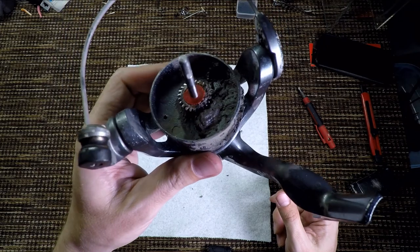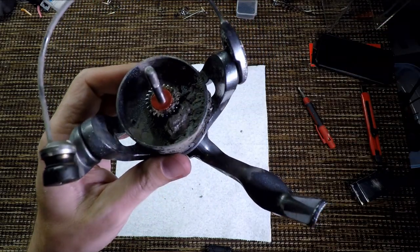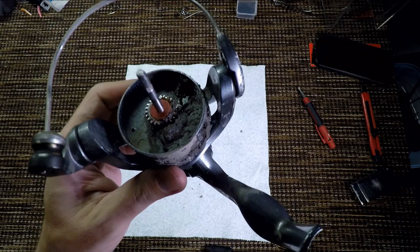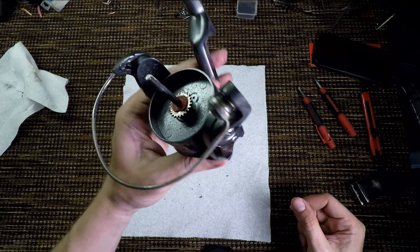Let me clean this a little bit before we continue because I can't even work here. I didn't want to clean before the video because I wanted you guys to see everything. Does this look better or what?